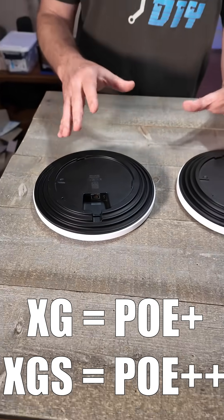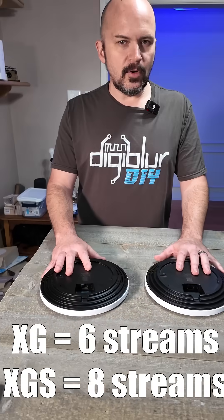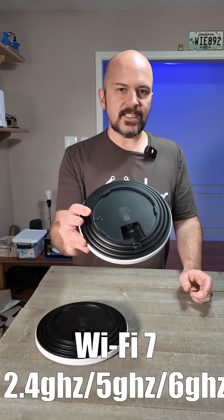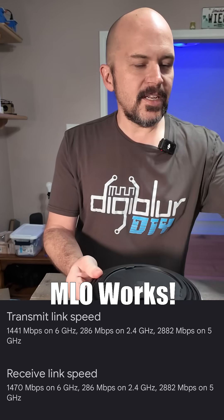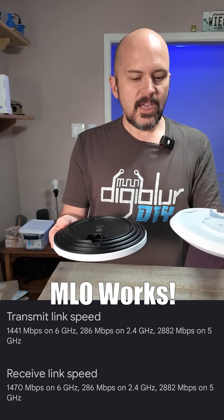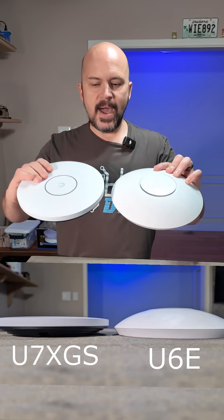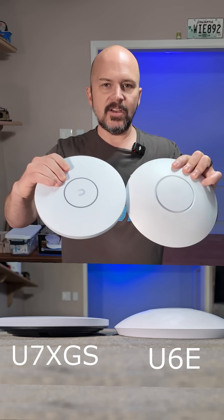They're fairly similar to the U7 Pro and Pro Max, except there are no fans on them and they feature a new thin design. You can see compared to the U6E it's a lot thinner — it has a flat-looking face with no raised mount to it.